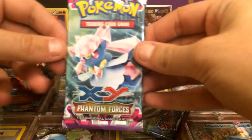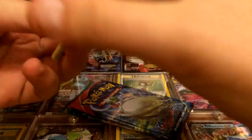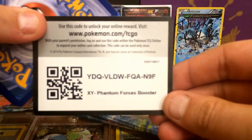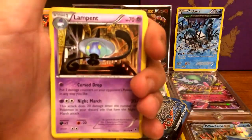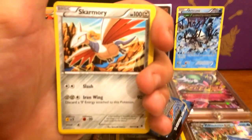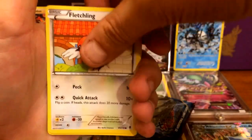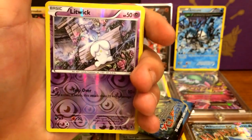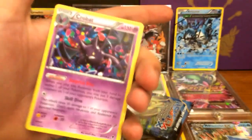Getting into our XY Phantom Forces pack. I don't really know what the rares are in this set, so it will be a surprise. We got our second code card. Let's hope for at least one Full Art Trainer card or one EX. We got Lampent, Pumpkaboo, Skarmory, Karrablast, Fletchling, Bunnelby, and our Reverse Holographic Litwick. And for our rare, it is a regular rare Crobat — I don't have this card, so it looks pretty cool, I like it.